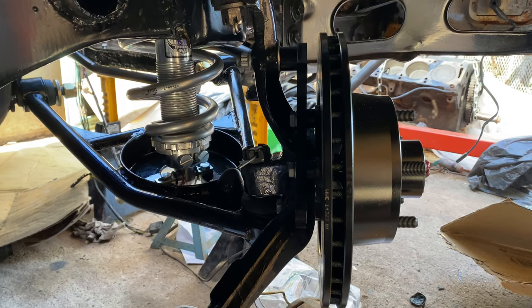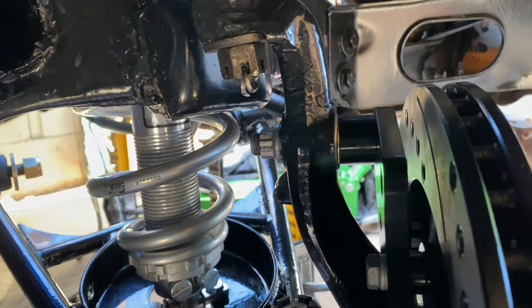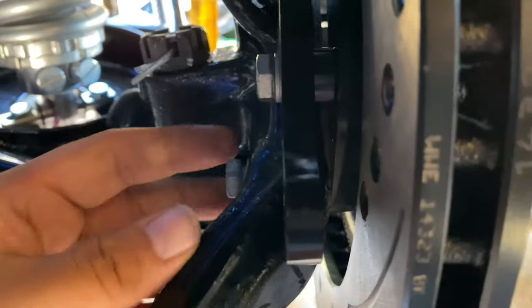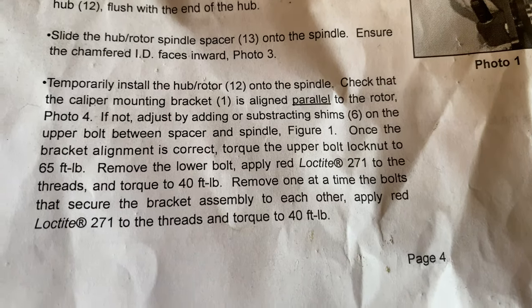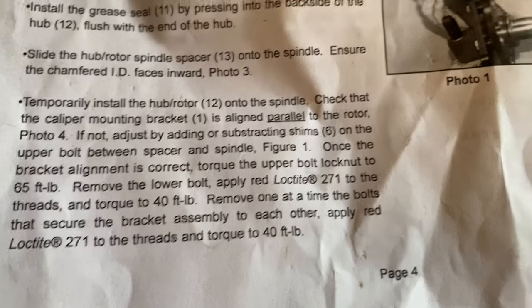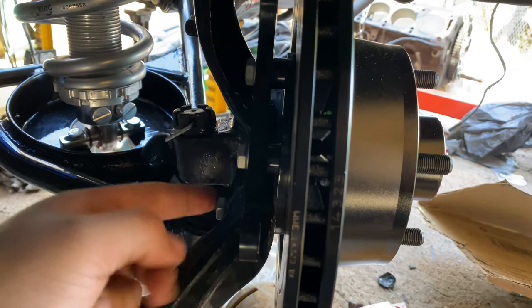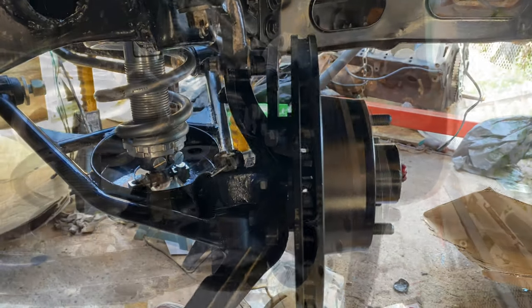The instructions say to torque the top bolt to 65 foot-pounds — already did that. Now it's saying to remove the lower bolt, apply Loctite to it, and torque to 40 foot-pounds. Then we're going to do the same to the bracket bolts — these two right here, one at a time — 40 foot-pounds with red Loctite. Let's go.